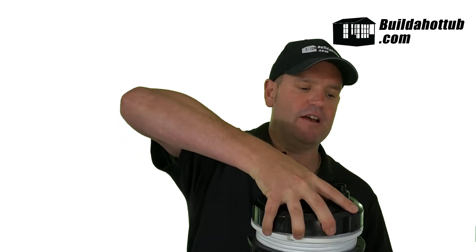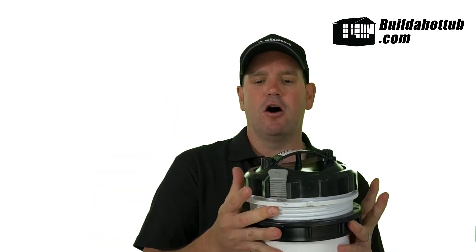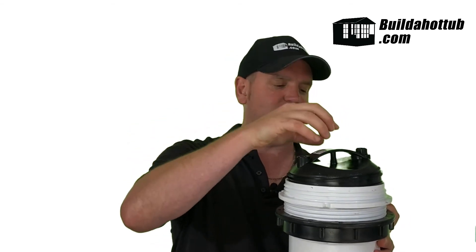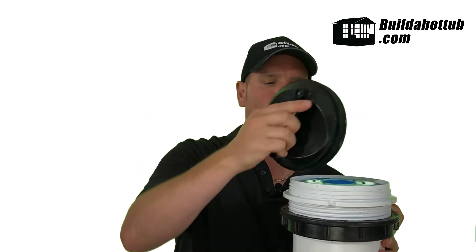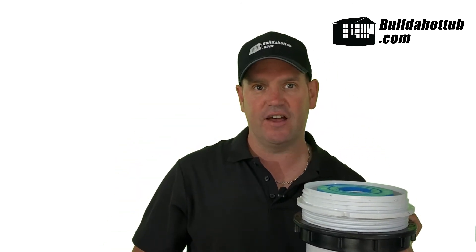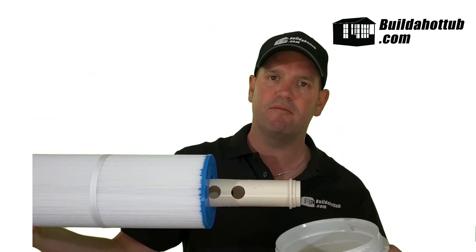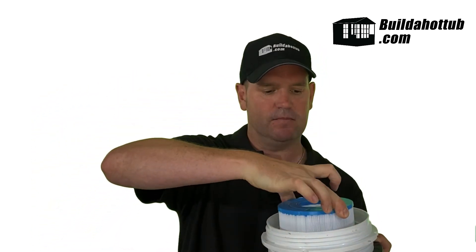I particularly like the top-loading filters because it's really easy to change the cartridge. So the first thing we need to do is unscrew the top locking nut here and remove that. Next we're going to take the top off — I've removed this in advance because it's quite tight, and obviously because you don't want it to leak under pressure. So once we remove the top we've got access to the filter, and I can simply slide the filter up and remove it from the system — really, really easy. I can remove it for cleaning or to change the filter when it's time to do that as well.